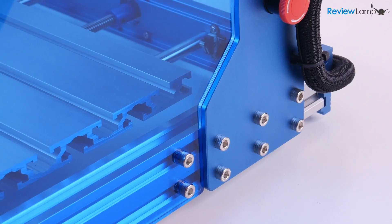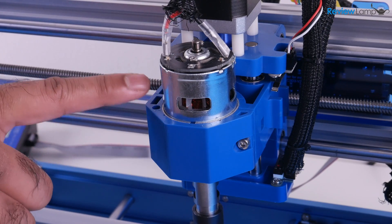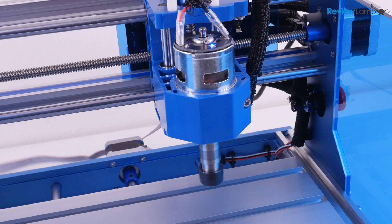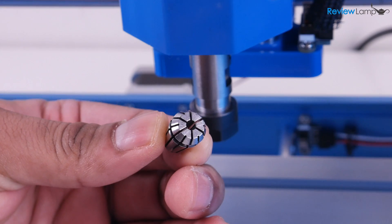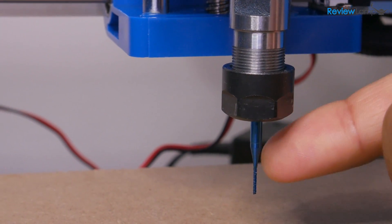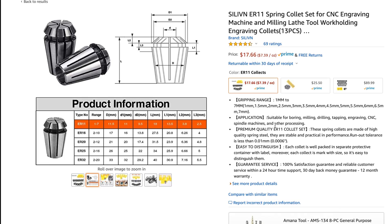The machine's frame is made from aluminum and is pretty rigidly built. However, the spindle housing or mount is made from plastic, though that doesn't really seem to affect the performance of the spindle. The spindle has a maximum speed of 10,000 RPM and uses a 1/8-inch ER11 collet, which allows you to use bits with a shank diameter of 1/8 of an inch or approximately 3 millimeters. You can also buy ER11 collets with diameters as large as a quarter inch, but larger bits will put more strain on the spindle and could affect its life.